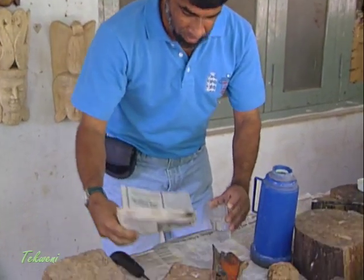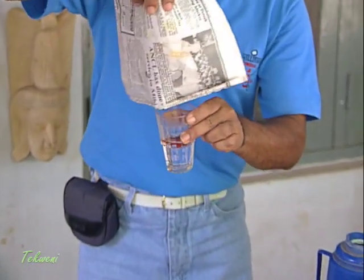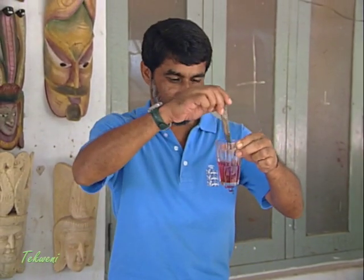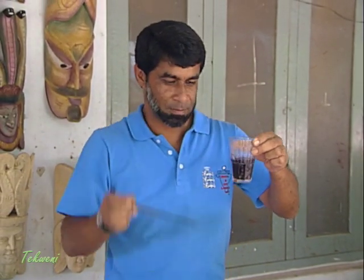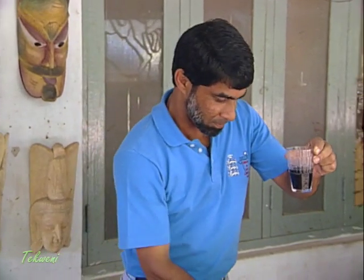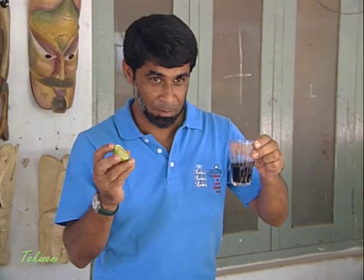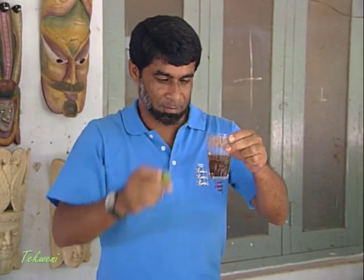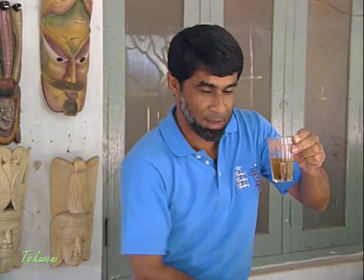I will put this sawdust in there and see what happens. Now I'm going to get some lime, squeeze it, and see what happens then.